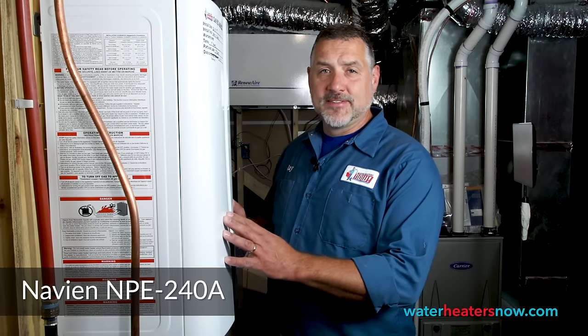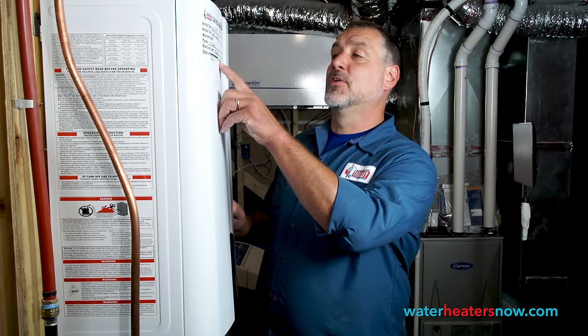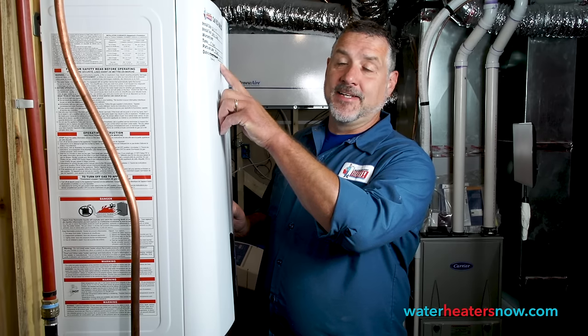Hi, my name is Ray with Water Heaters Now. What we have here is a Navien NPE 240A that we installed about a year ago — October 11, 2018. With a Navien tankless, you want to do a cleaning annually, and the first thing I like to do is just say thanks for purchasing a quality product and having us install it. We appreciate your business. We come out at year one and do the first cleaning for free, and then you have this video to show you how to do it from then on.